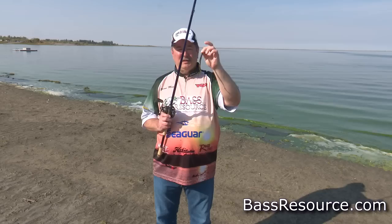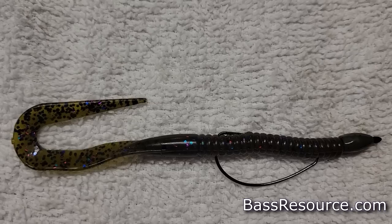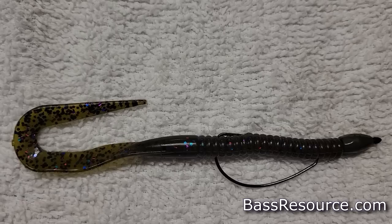Let's talk about fishing Texas rig plastic worms from the shore. This is a 7-inch B2 worm from Big Bite Baits, one of my favorites. I want to talk about how to fish it throughout the spring, summer, and fall seasons.